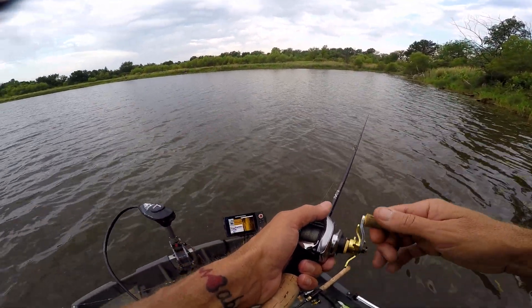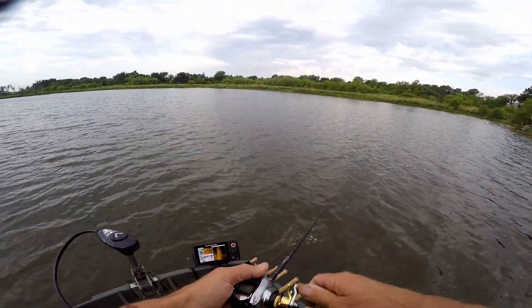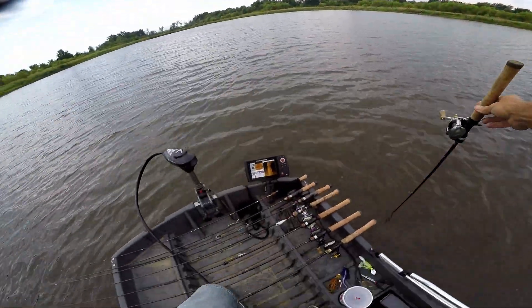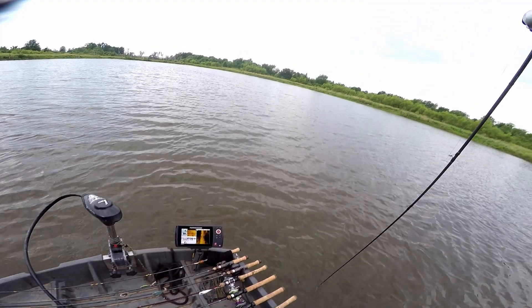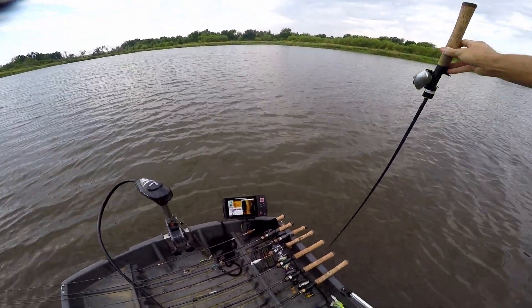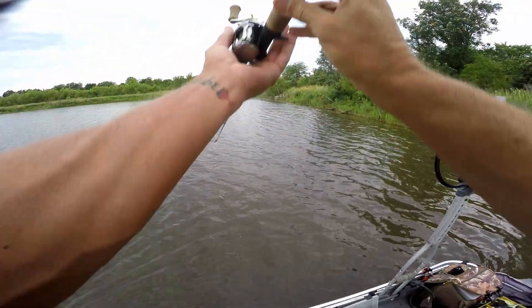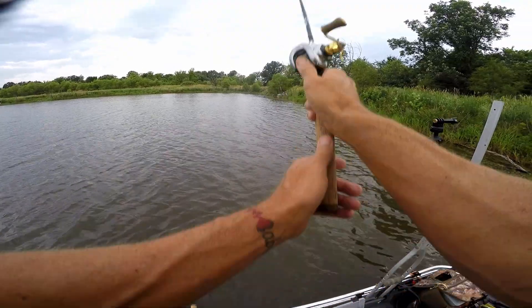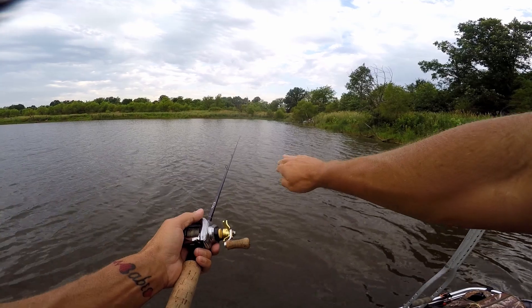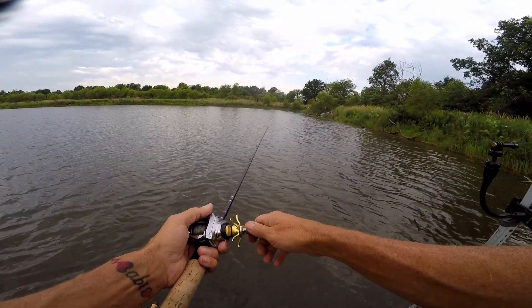Let me show you with my rod. Right now we're probably only about four feet deep about 15 feet out from the bank, then it drops. Somewhere out in this area it makes a more drastic change — it slowly comes out and then changes a little quicker and gets deeper. That's the spot.